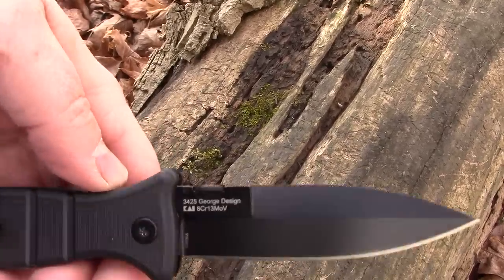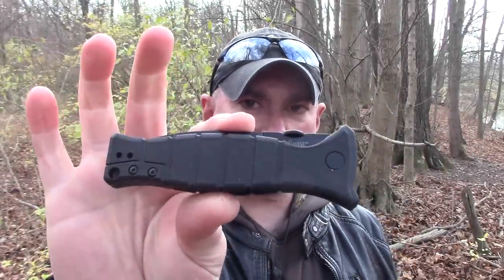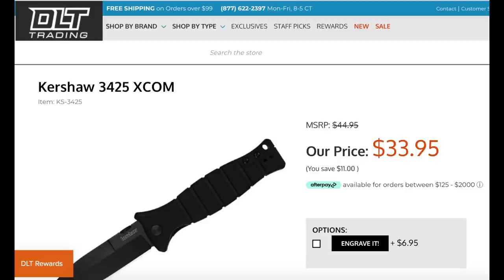Go check them out at DLT if you're so inclined. That is the Kershaw XCOM — a little impulse buy. Budget stuff — sometimes it's good to come back down and mess with it, and you get reminded of why you used to like budget stuff. This one grew on me. It's probably a good thing I didn't immediately review it out of the box because it was a little stiff, but once broken in, big improvement.